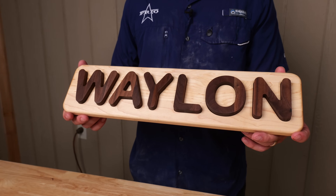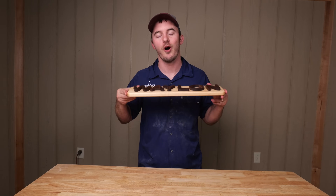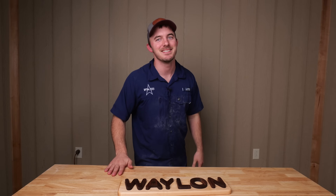Thank you so much for watching, guys. I hope you like this new style of shooting, I hope you like our new studio, and I hope you're enjoying our videos. And as always guys, remember — if you ain't cutting it close, you ain't cutting it right.